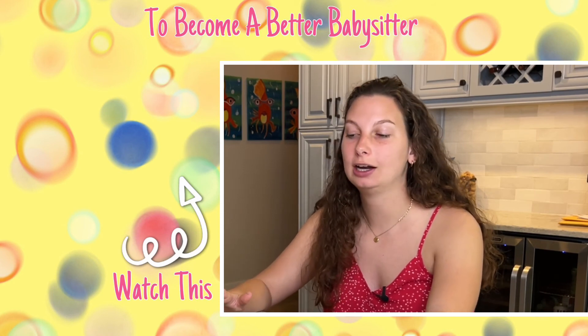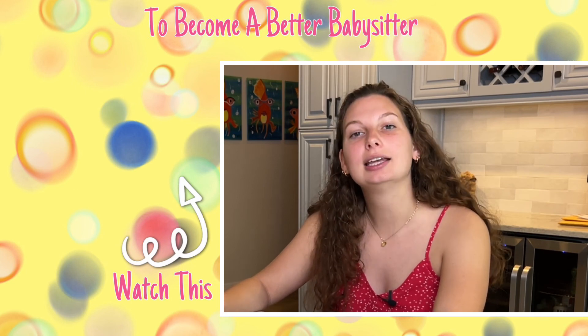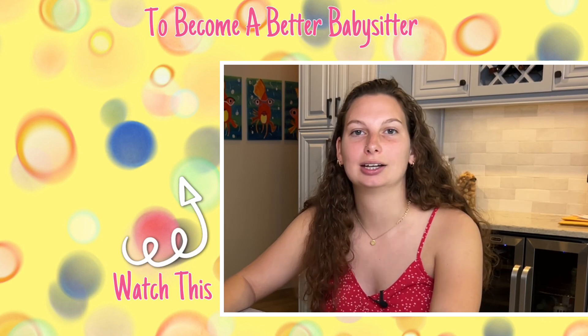I hope this sparked some ideas for you. You can take these ideas and make them your own. I hope you've got some good inspiration for when you go babysit on Valentine's Day. Thank you so much for watching — if you have any questions you know where to find me, and I will see you in the next video!